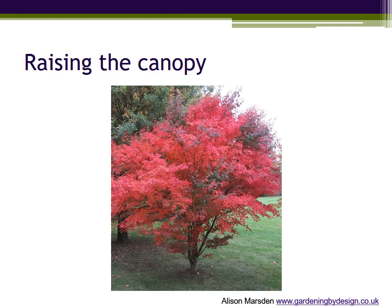Incidentally, Acers are great small trees or large shrubs for a garden with lime-free soil, or even in a large pot. Many varieties have good spring colour in the new leaves, great colour again in autumn like this one, and a lovely sculptural shape in winter — especially if you raise the canopy.